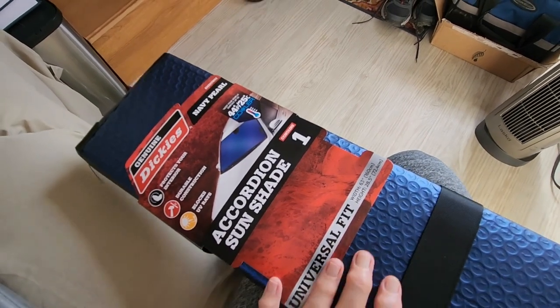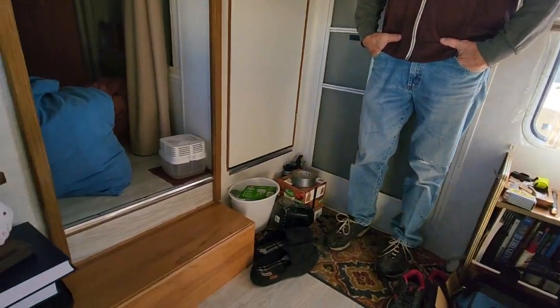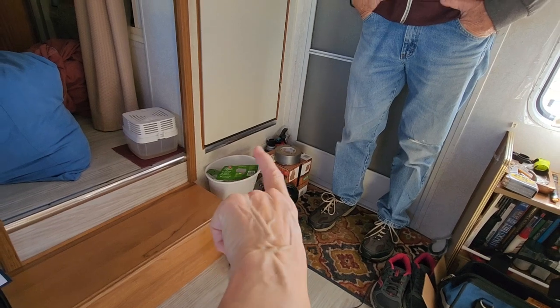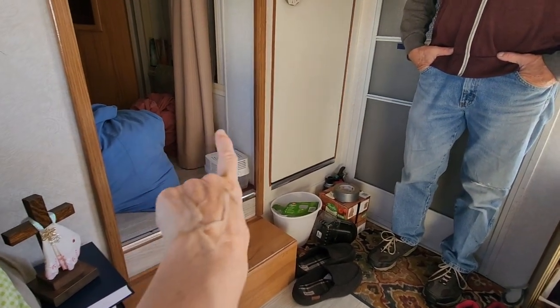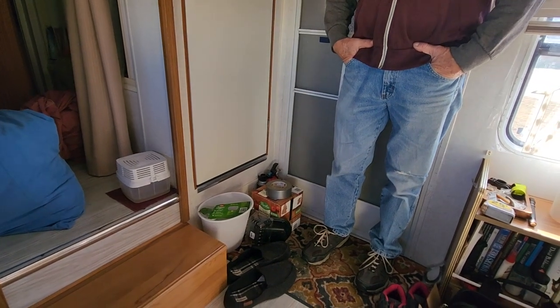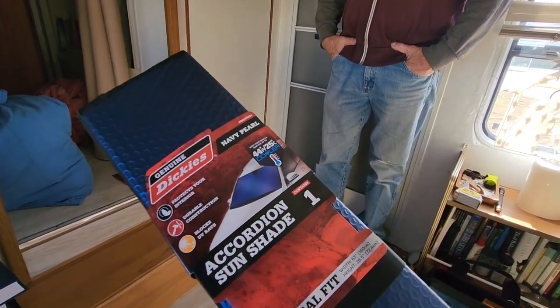We also got another windshield sun shade — these are less than $4. Compared to buying Insultec, which was like $25 for 25 feet — a dollar a foot — this is just about right. He's planning on putting it down underneath the closet where the tub is. Underneath the tub there are a lot of pipes, and that storage bay doesn't have a lot protecting the pipes and stuff down there. So he's going to put this down there as extra protection against the cold.